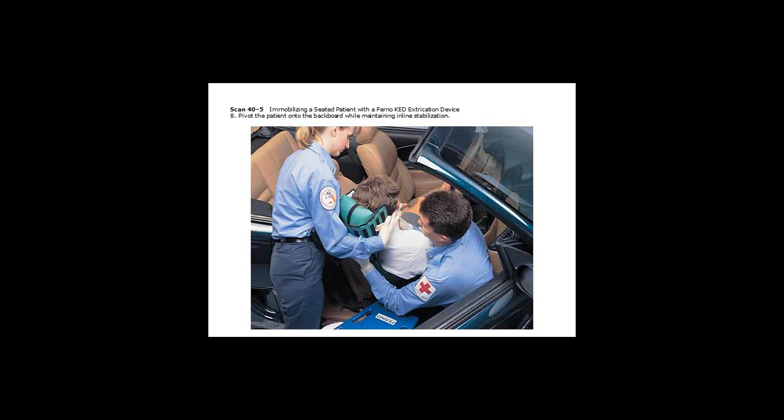Sometimes their feet will get tangled up in the floor. Sandwich the backboard usually between the patient and the seat, but sometimes it has to be on the rocker panel of the door. Rotate the patient, moving them along the long axis out onto the backboard. Don't forget to release the leg straps and continue securing your patient to the board, then securing to the cot, and securing the head with an appropriate head immobilizing device.